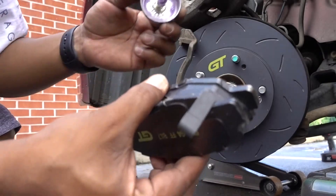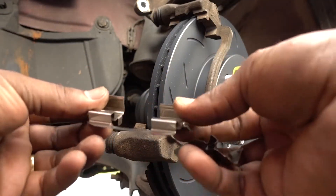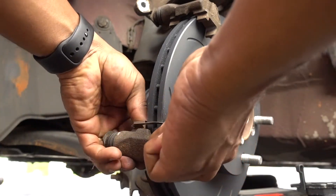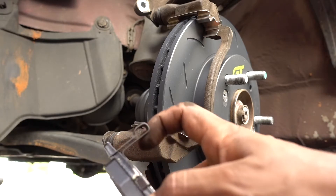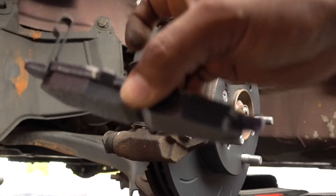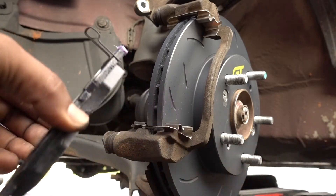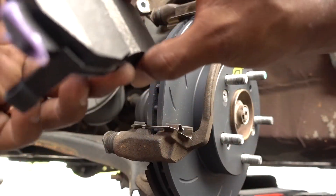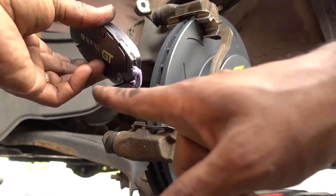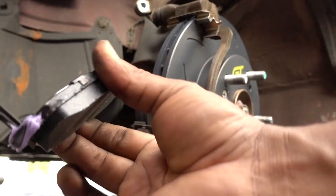Put a little Permatex on the ends right here. The new hardware is included in the kit. One thing I like to do before installing the brake pads: the one with the wear indicator goes on the back. Make sure the wear indicator is on the bottom when installed. If you put it in and the wear indicator ends up on top, flip it and grab the other brake pad — with that one it will sit on the bottom, which is where it belongs.